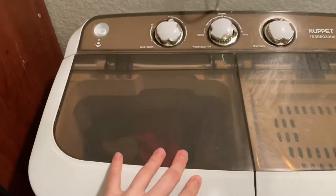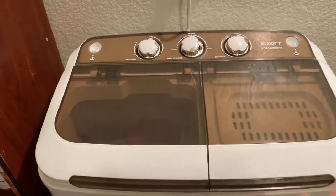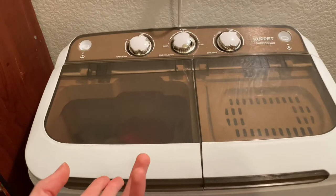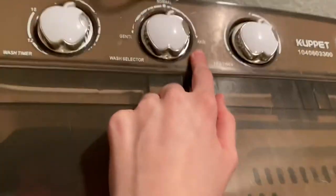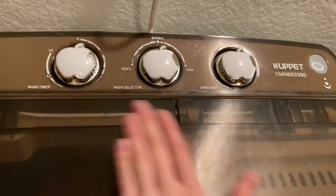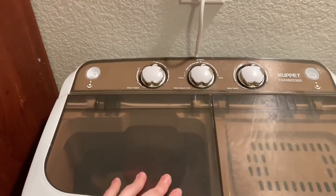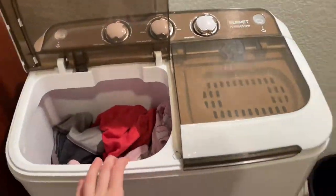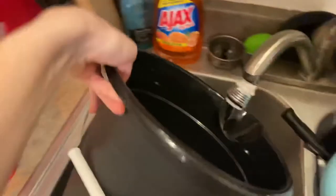Before you start filling it up with water, make sure you switch it to normal and that it's not on drain. Make sure it's on normal before you start filling it up. I always use one bucket for fresh water and the other for drainage water.